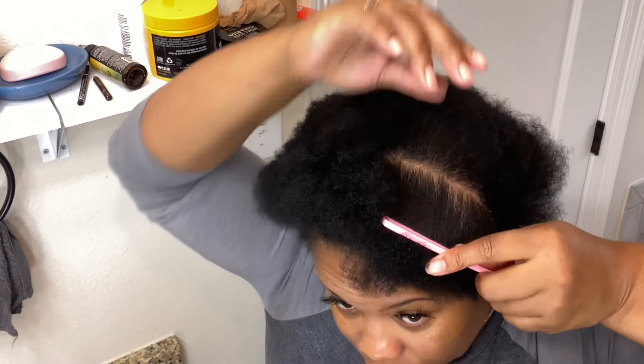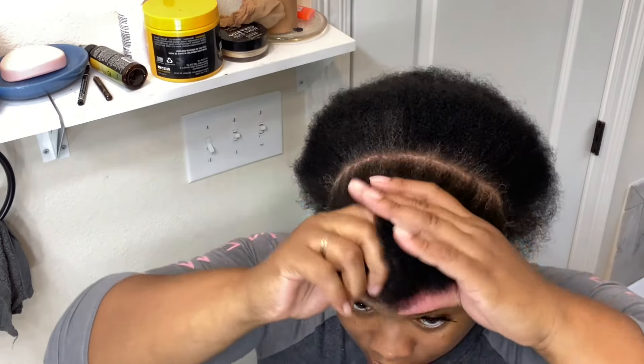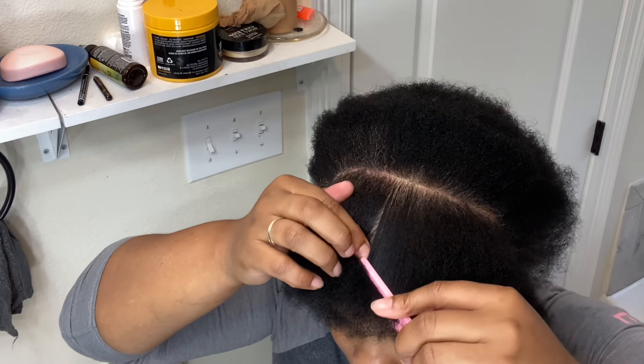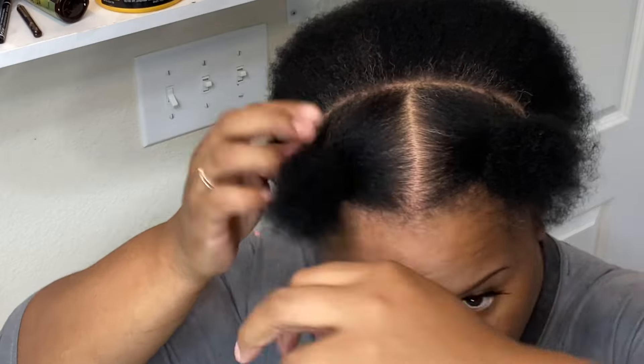I'm just sectioning off my hair, starting from ear to ear. That's the first thing you want to do. Then you want to start sectioning it off in the middle. After you've got that completed, you have three sections. Then grab rubber bands and place them on the front two sections of your hair.